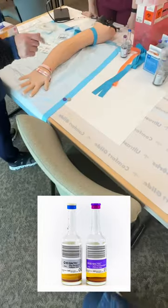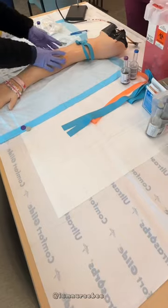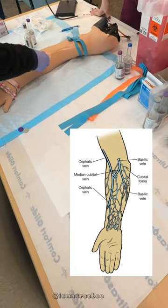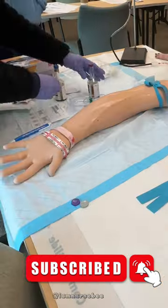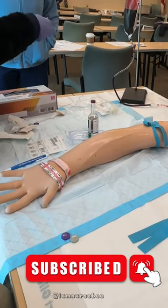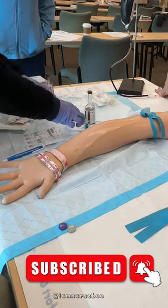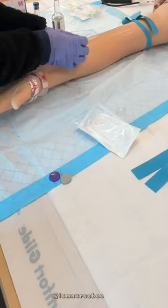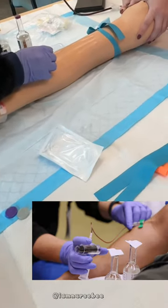In this video I'm going to show you how to draw blood cultures. Blood cultures are performed to identify and diagnose bloodstream infections. Make sure you have all your necessary supplies, such as gloves, alcohol swab, tourniquet, sterile blood culture bottles, sterile needles, syringe, blood collection tube, adhesive bandages, and gauze.